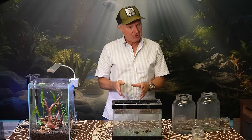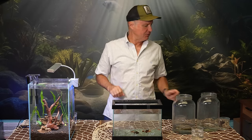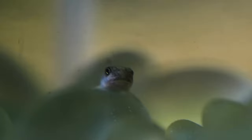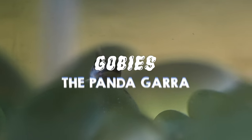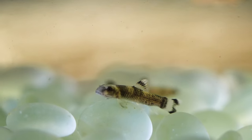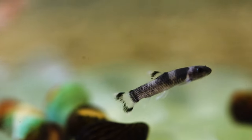Staying on the theme of good algae eaters, I'm going to go to gobies. Gobies in general, as a family, aren't terrific algae eaters, but there's one in that family — in the warehouse today we only had juveniles — which is the Panda gara. The Panda gara gets about four inches in length. It's very peaceful with other fish and it loves to eat plant detritus and algae. So in the goby family, these are the best algae eaters.